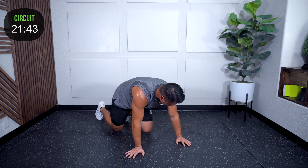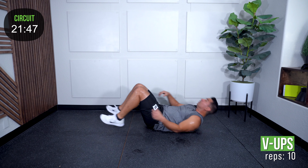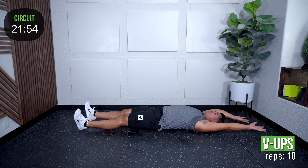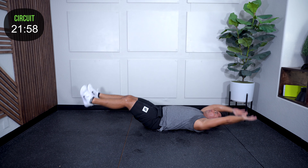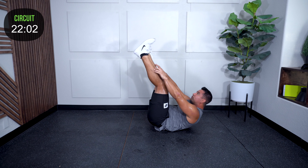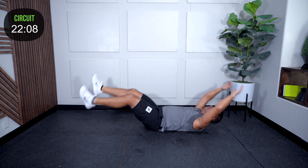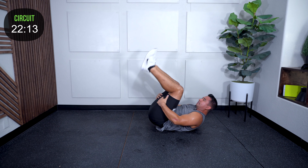V-ups on your back. Once you start your V-ups, don't let those hands or legs touch the ground. Meet up in the middle — one, two, three, four, five, six, seven, eight, nine, ten.